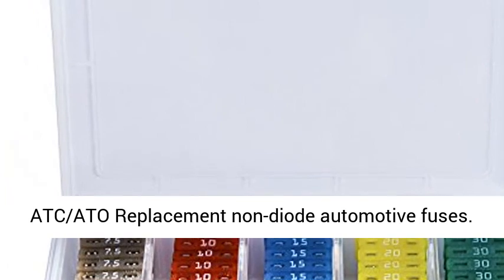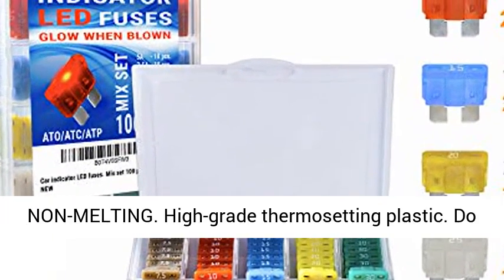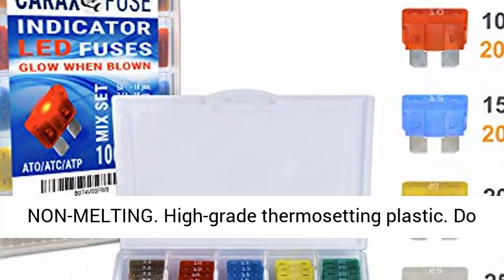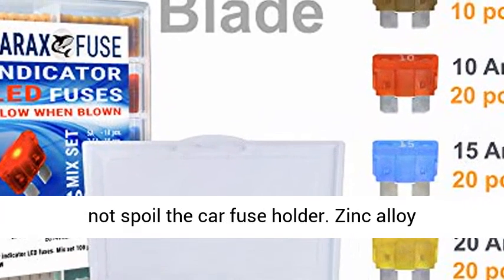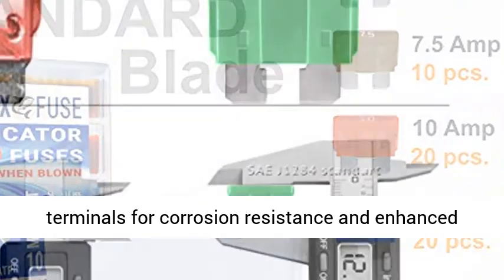Quality Materials: Non-Transparent Plastic, Non-Melting. High Grade Thermosetting Plastic — does not spoil the car fuse holder. Zinc Alloy Terminals for corrosion resistance and enhanced conductivity. High Precision 32V DC Maximum Melting Point.